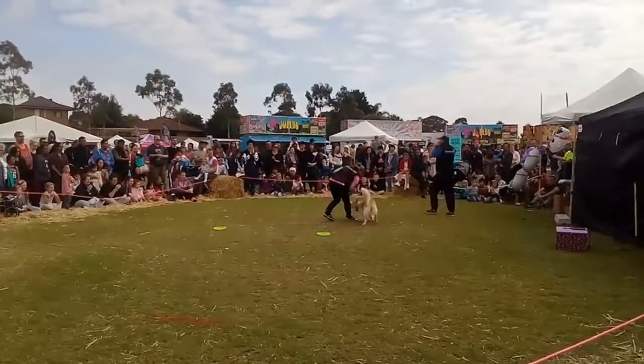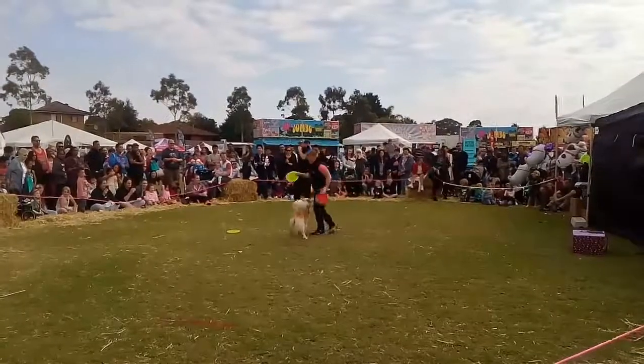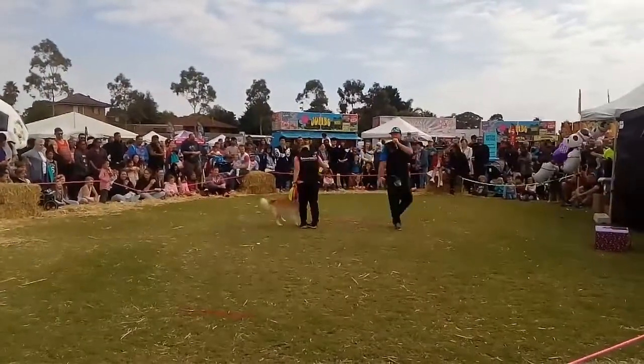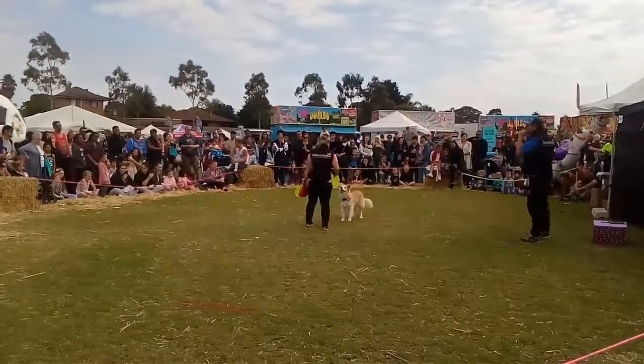Who wants to see Daisy go up in the air? This is the hardest trick you can do currently in Australia with freestyle frisbee. If you want to see it, she needs a big round of applause.